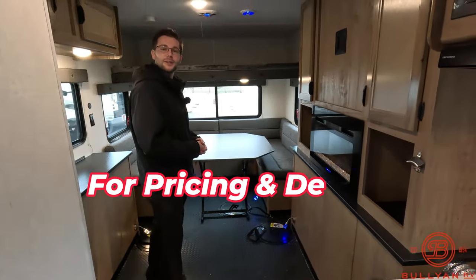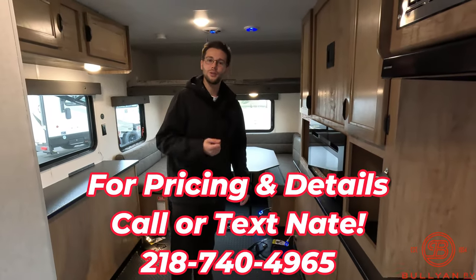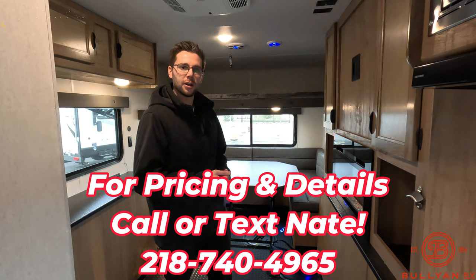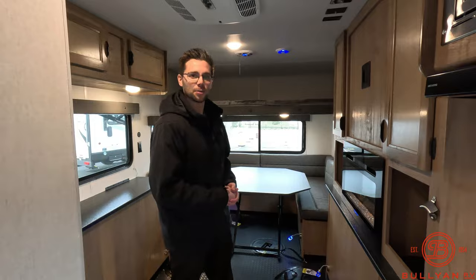This is my first ice castle video so I want to make sure I'm not missing anything, but that's going to do it on this video. My name is Nate Green with Bullion RV — call or text me, I'll be happy to help answer any questions. My number is 218-740-4965, and like normal, we'll see you in the next one.